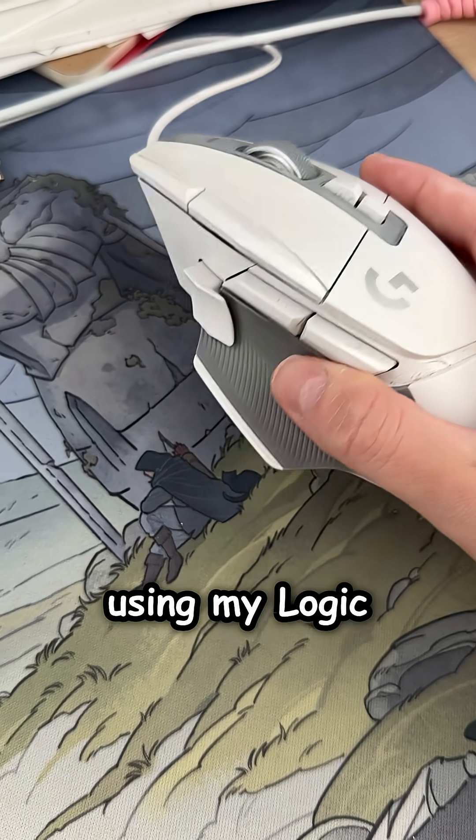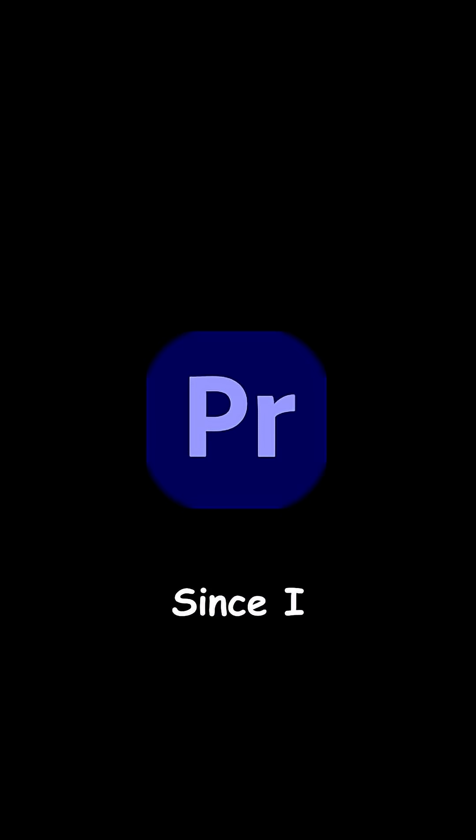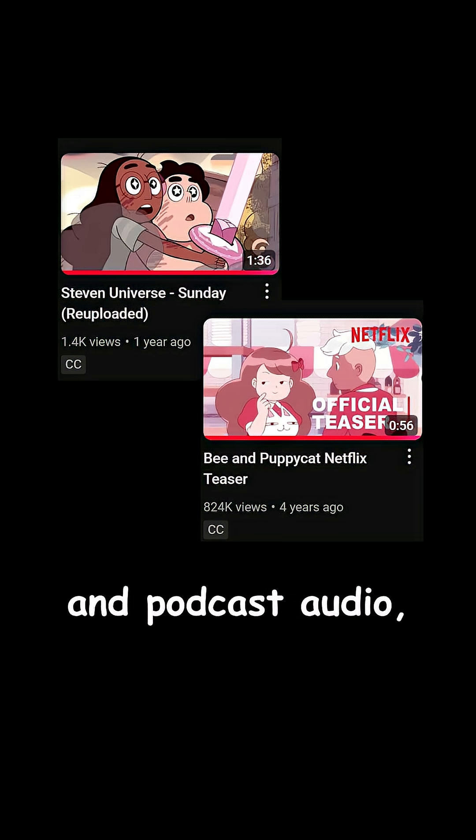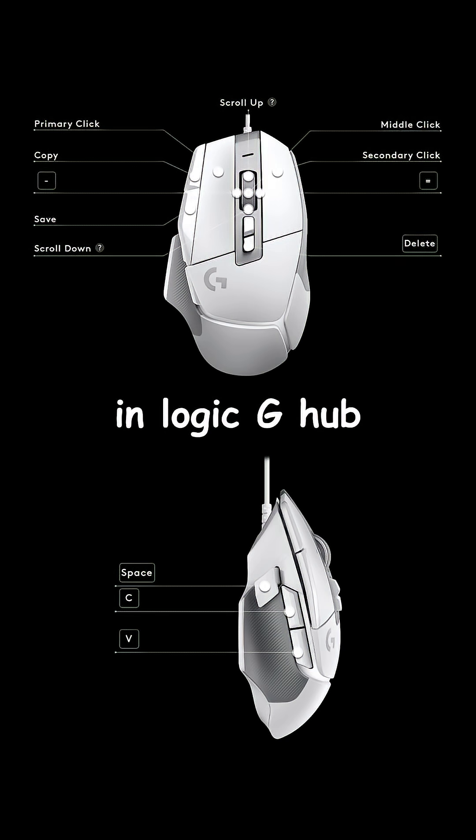My editing hotkey shortcuts using my Logic Gaming Mouse — not sponsored. Since I use Premiere Pro to edit both videos and podcast audio, I programmed my most-used hotkeys in Logic G Hub to the buttons on my mouse.